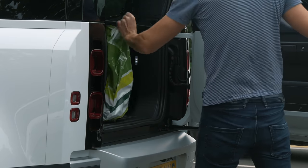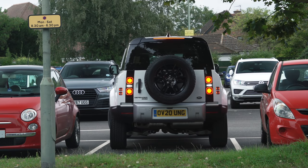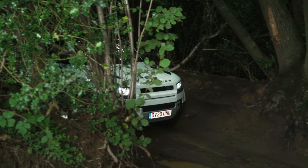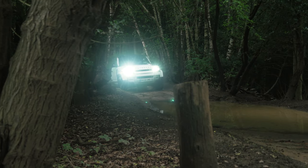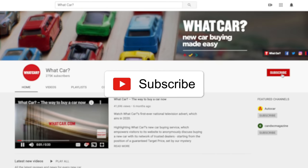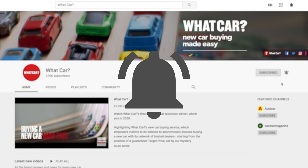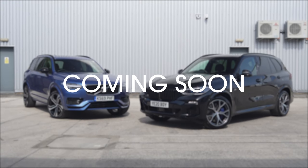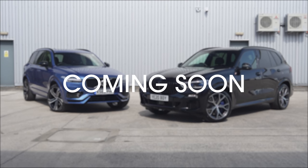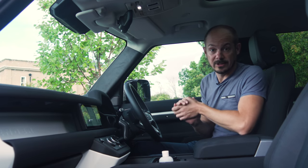So in this review we'll be finding out how well the Defender is suited to the things it'll actually be used for most of the time, including carrying people, carrying shopping, and parking in tight car parks. But don't worry, we will of course be doing a bit of off-roading as well - partly for those handful of buyers who are actually considering a Defender as a workhorse, but mainly because it's jolly good fun. But before we get properly started, make sure you're subscribed to the channel and that you've switched on notifications by clicking on the bell icon below, so we can let you know about some of the really exciting reviews and group tests we've got coming up over the next few weeks. So let's start by having a good look around inside the Defender.